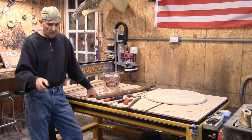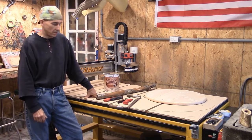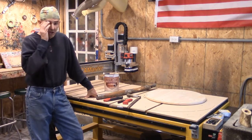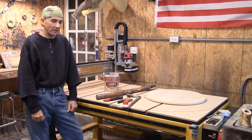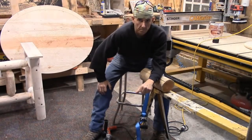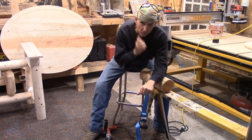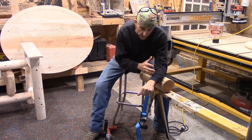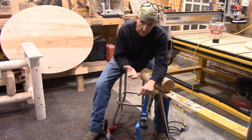We're going to show you how to make a tenon without a tenon cutter. We're going to show you how to do that next.